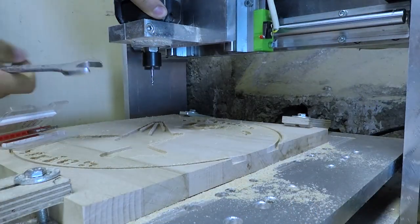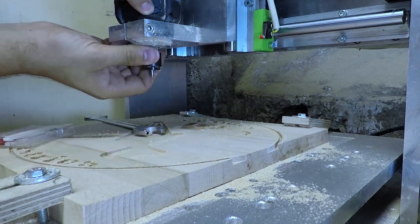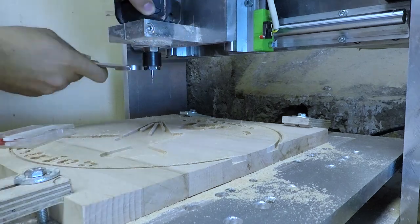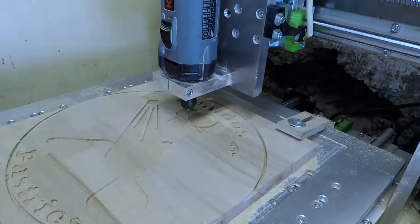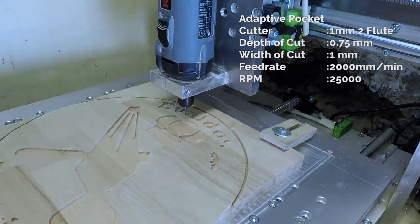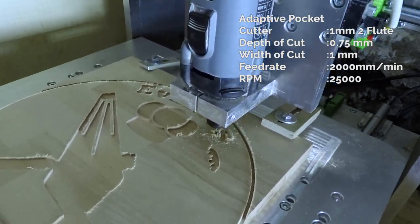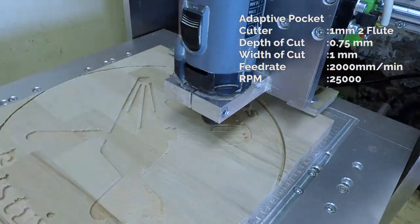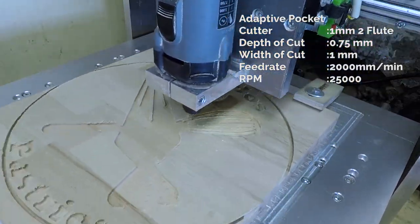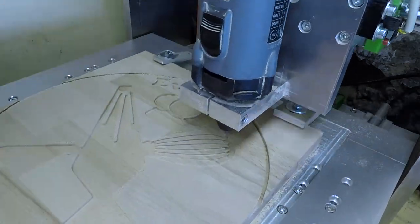That is going to change with the smaller 1mm end mill. Even though it has far less material to remove, the second operation actually took a lot longer than the first one, just because those tiny end mills are so fragile.